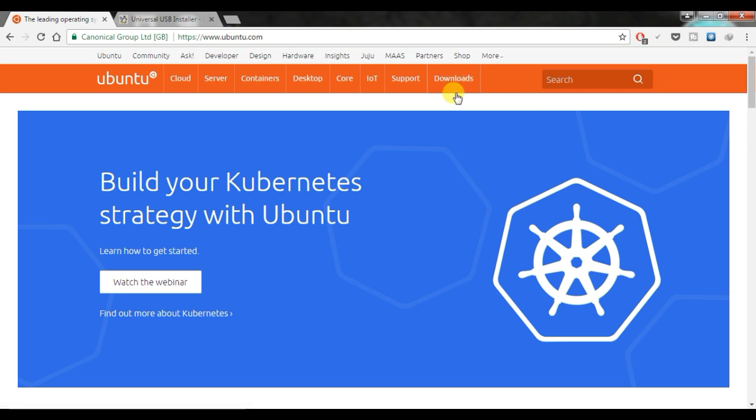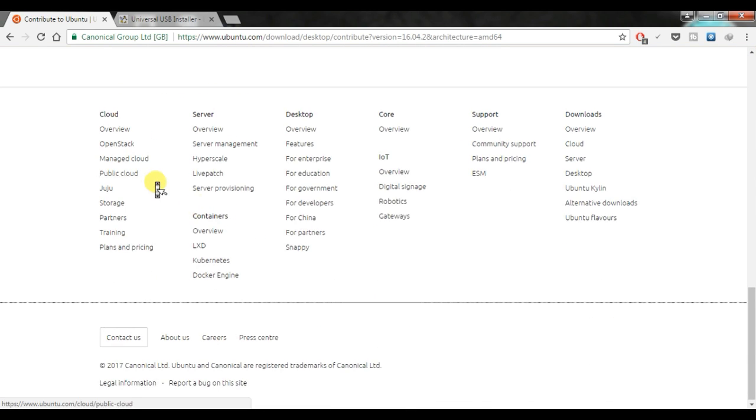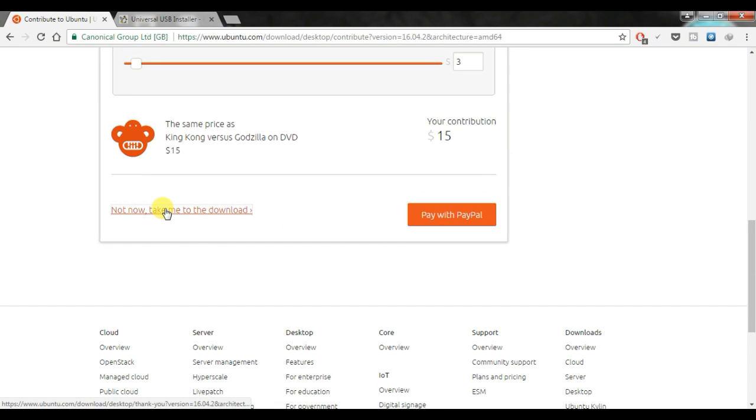To get the ISO file, go to the Ubuntu website, then go to Download and from there go to Desktop. Here you will see a download link — click that. After that, just click on 'Not now, take me to the download'.